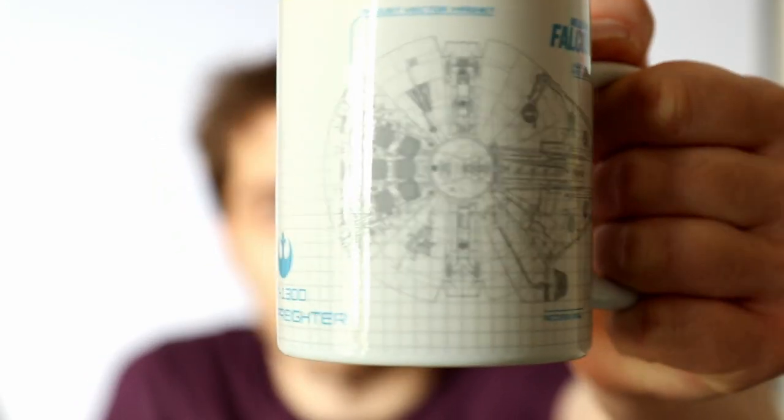This has to be the best mug ever. Hey, welcome back. Today I'm announcing my next big project. We're going to design and build a CNC lathe.